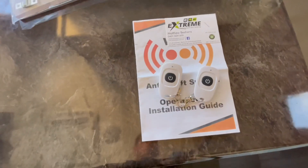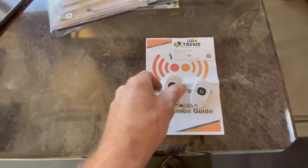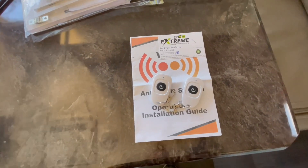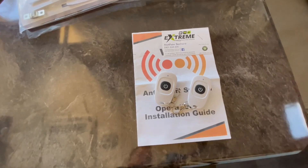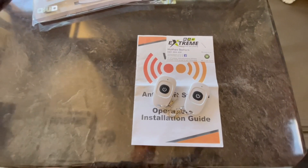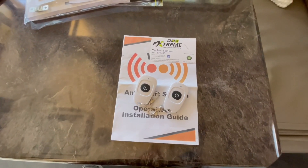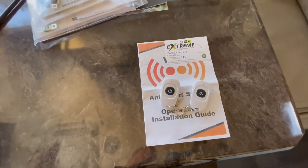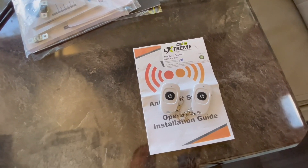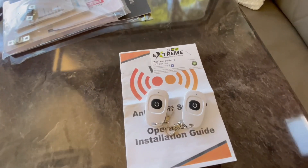We also installed the Y-tyre system on this for vehicle security when these guys leave their campsite. Simple press of a button, the whole caravan is alarmed for theft if it gets towed away — it locks the brakes, flashes the lights, and sounds a pretty loud horn. Really good if you want that extra security when you leave your caravan at a free camp, in storage, or wherever. Really hard to tow a caravan with the brakes locked on. Good added peace of mind when you store your van.